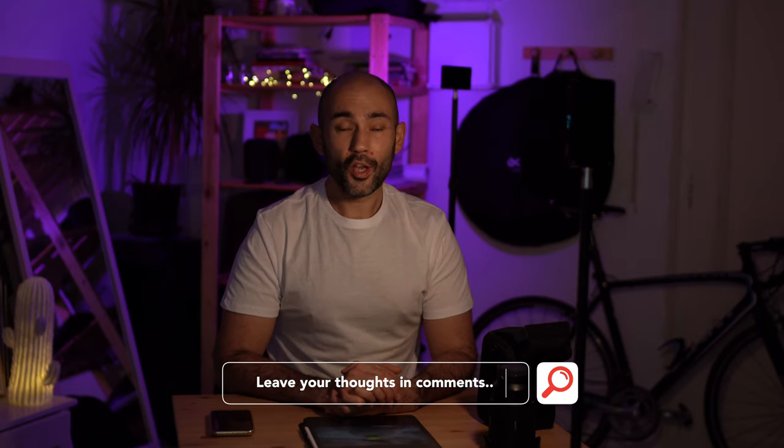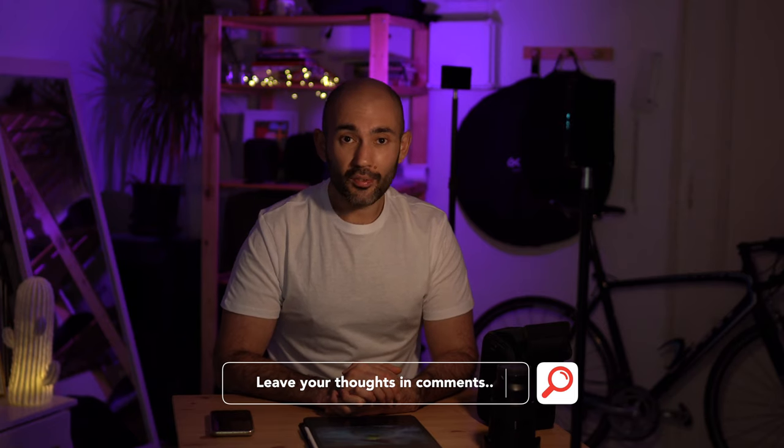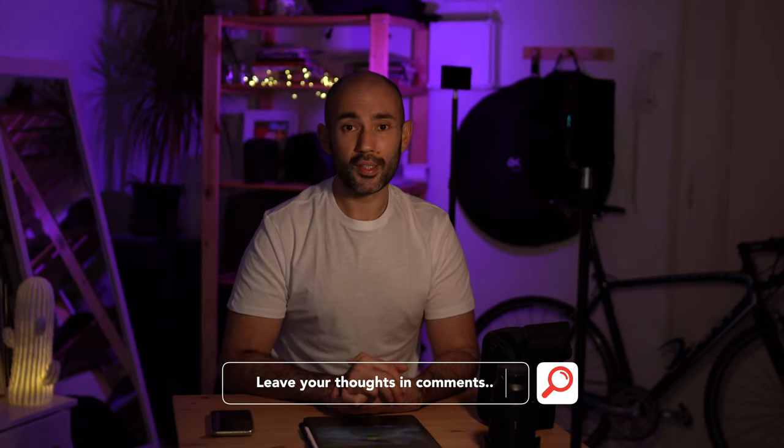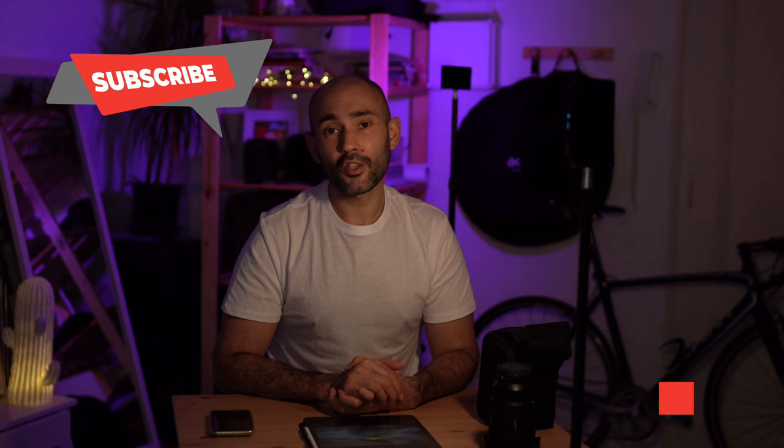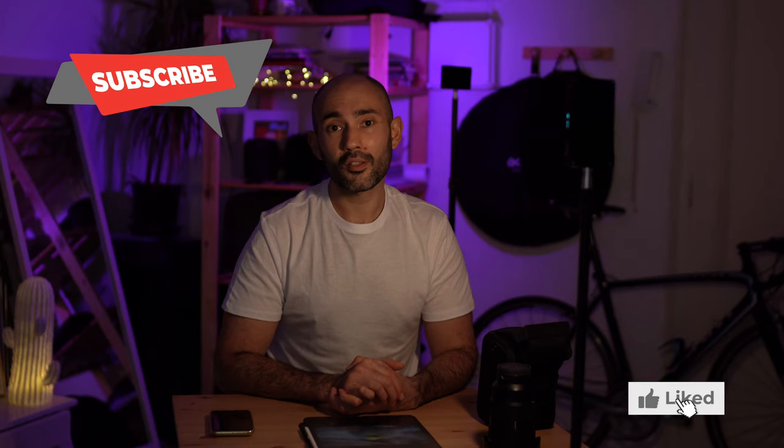I hope this video has been helpful for you. If you have any comments, or if you're still doubting whether you should be buying the 24-70 G Master and investing money into this lens, leave a comment below. If you've got any more questions, I'll be happy to answer them. Please subscribe to my channel and like this video to support what I do, which will mean a lot to me. Thank you so much guys, hope you're having a great time. Merry Christmas and a happy new year — speak to you soon!